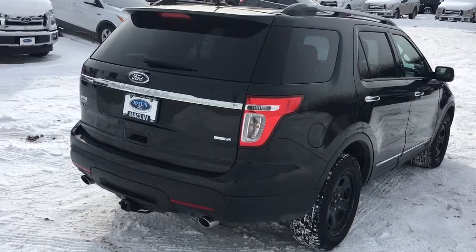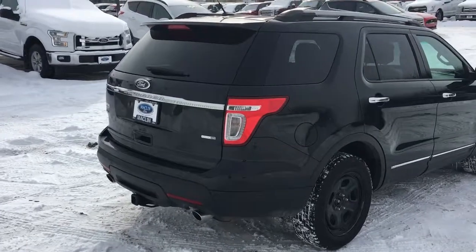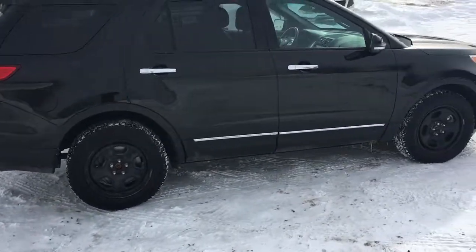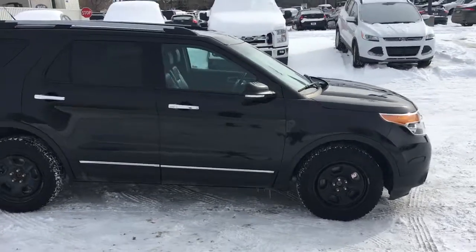So once again this is a 2014 Ford Explorer XLT with flex fuel, all wheel drive, seven passengers. If you have any questions about this vehicle or any other vehicles on our lot, please don't hesitate to contact us. We'll be able to answer any of your questions or book a test drive for you. Thank you, have a great day.